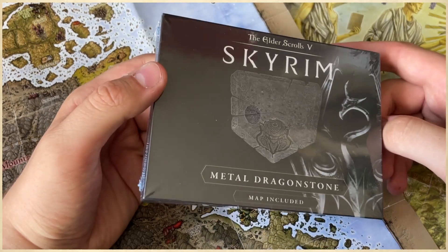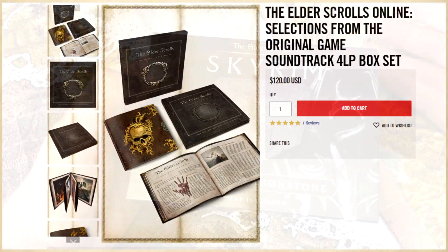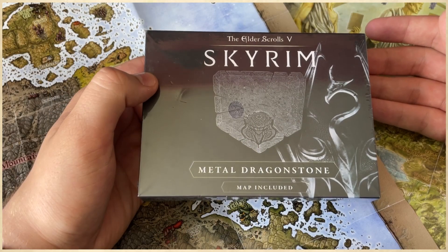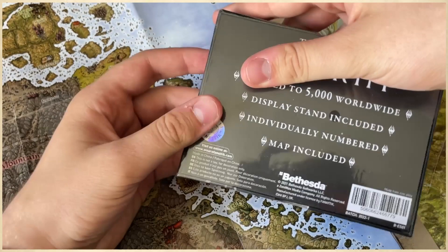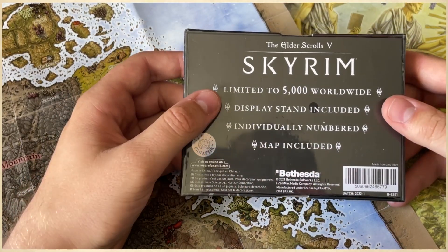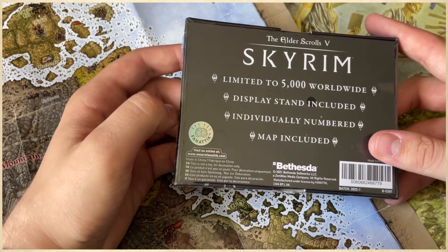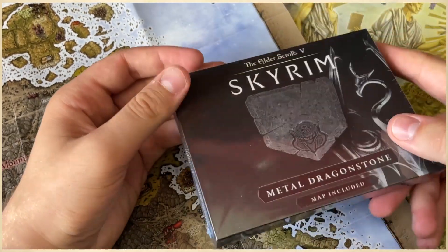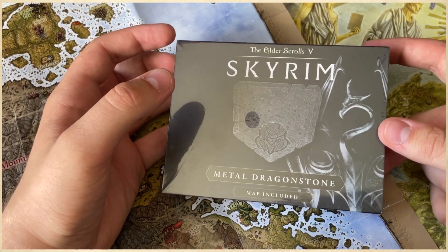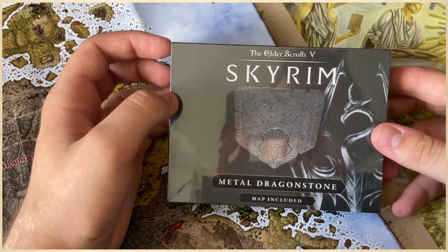So, where you can buy merch like this — if they have it — or other Elder Scrolls merch, which I'm showing on screen right now. Pretty cool, right? Anyway, let's unbox this thing. There's apparently only 5,000 worldwide, display stand included, individually numbered — I hate that — and map included. So I'm very curious to see what's in there, because I haven't really read anything about it. I was just surprised that it showed up in my mailbox, because I completely forgot I ordered it.